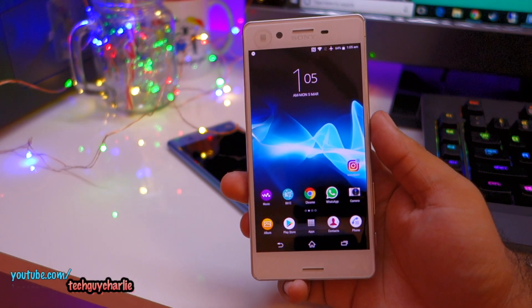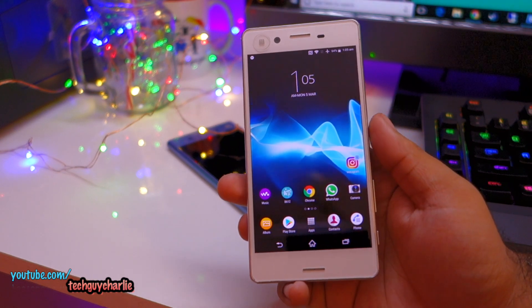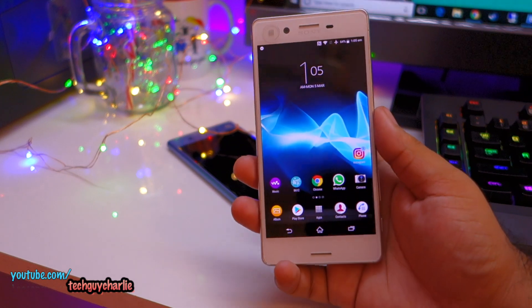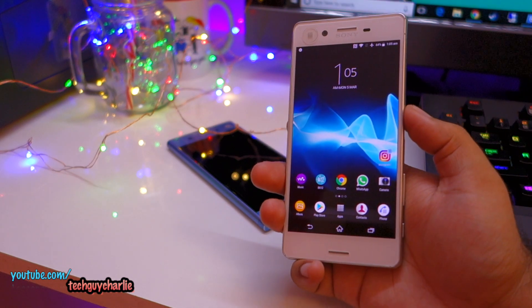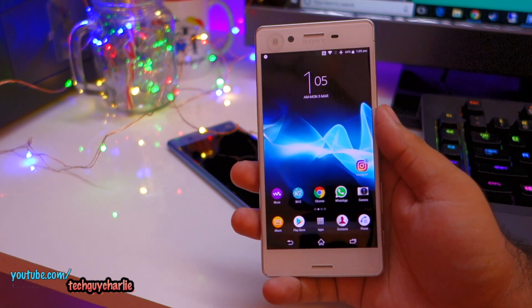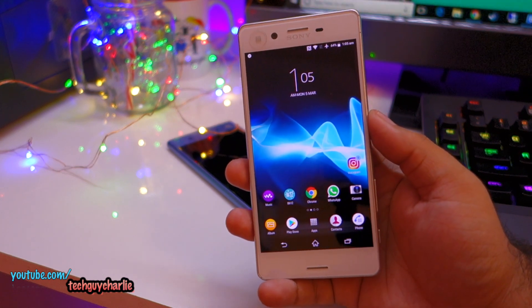Hey guys, I have been reading comments on my YouTube videos and one of the problems that everyone seems to have, particularly after the Oreo upgrade, is that this phone slows down. The problem is not particularly limited to this phone but Xperia phones in general. I saw comments on the Oreo upgrade for Xperia X, Oreo upgrade for Xperia XZ, and Oreo upgrade for XZ Premium — all three videos mention that the phone overheats and the battery drains very quickly. In this video, I will show you how to address this problem by repairing the Android software on your Sony Xperia smartphone.